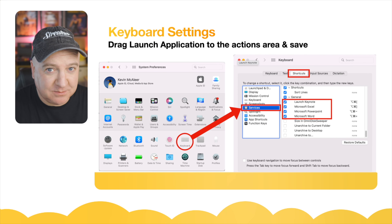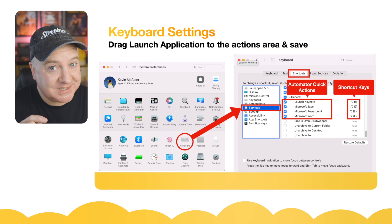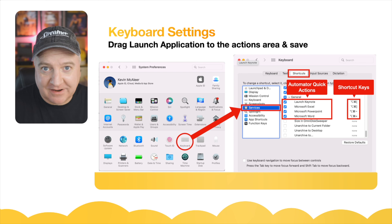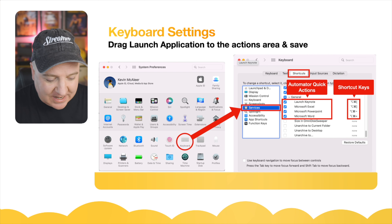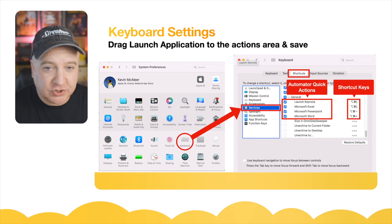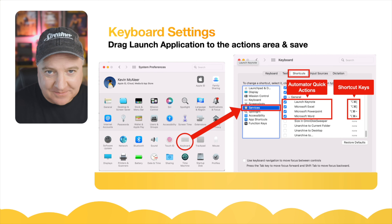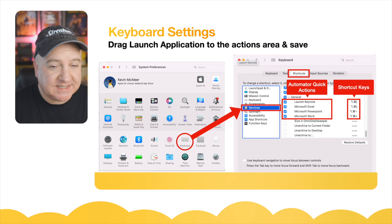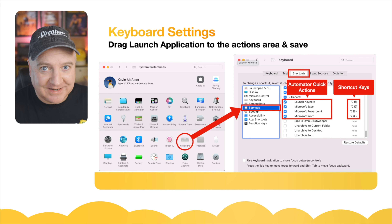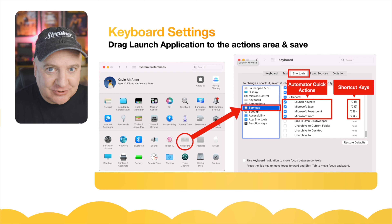Then go to System Preferences, click on Keyboard, then click on Services. At the very bottom under the General section, you'll see the names of those automations you just created — Launch Keynote, Microsoft Excel, Microsoft PowerPoint, and Microsoft Word. Assign shortcut keys to these, trying to find a combination not used by any other application. For example: Option + Command + Left Square Bracket launches Keynote, and Option + Command + Right Square Bracket launches Excel. Once set up, pressing the correct key assigned in the YAML file will launch that particular app.